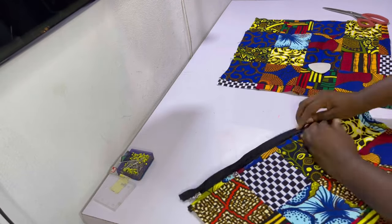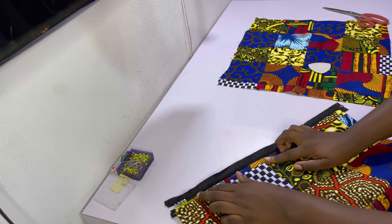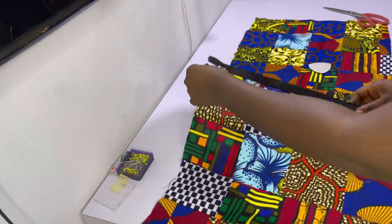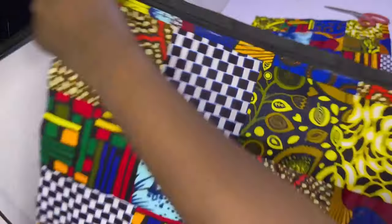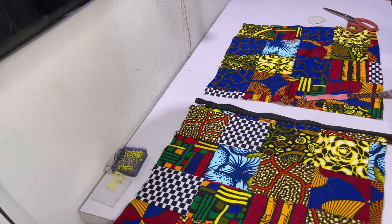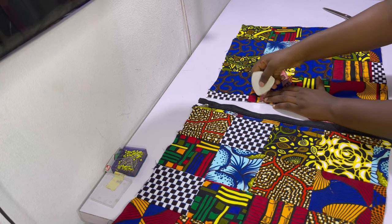After sewing the zipper on the first side, go ahead and top-stitch as shown. After top-stitching that side, the next thing is to fix the zipper on the other side — the right side. Mark out the zipper allowance of half an inch all the way down.